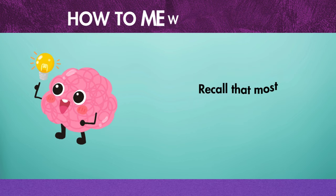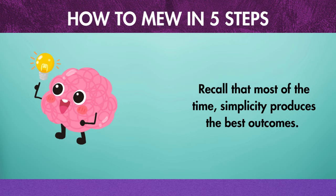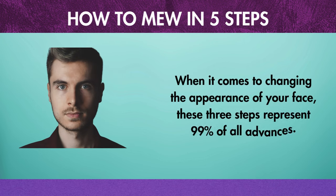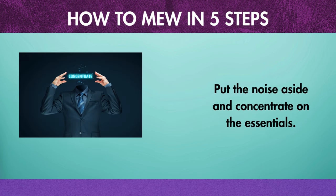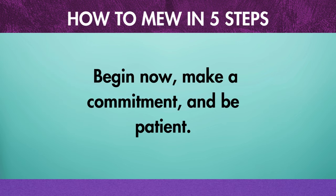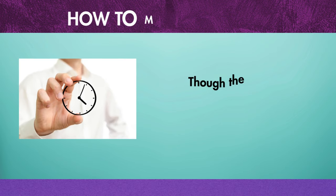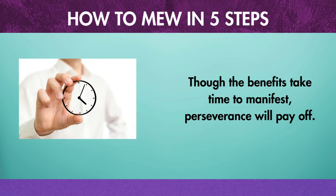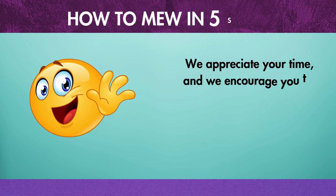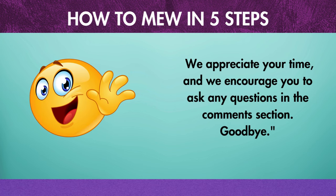Recall that most of the time, simplicity produces the best outcomes. When it comes to changing the appearance of your face, these 3 steps represent 99% of all progress. Put the noise aside and concentrate on the essentials. Begin now, make a commitment, and be patient. Though the benefits take time to manifest, perseverance will pay off. We appreciate your time, and we encourage you to ask any questions in the comments section. Goodbye.